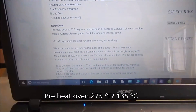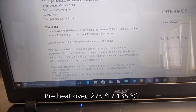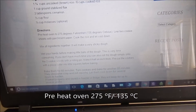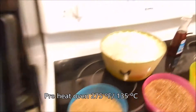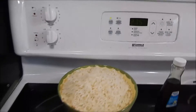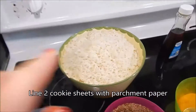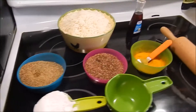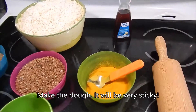Directions: preheat the oven to 275 degrees Fahrenheit, which is 135 degrees Celsius. I already did that — that's my oven. I lined two cookie sheets. I cooked the rice yesterday so it's already cold. Now I'm going to make the dough, and it's really, really sticky.